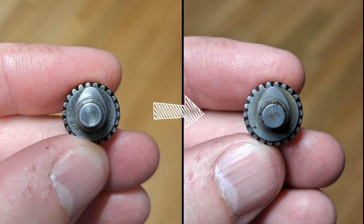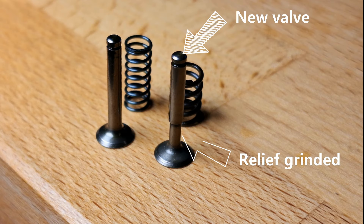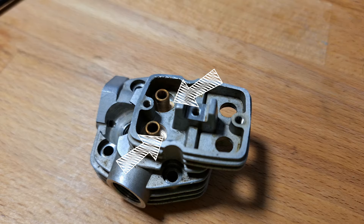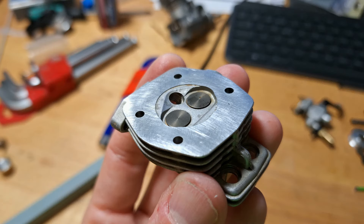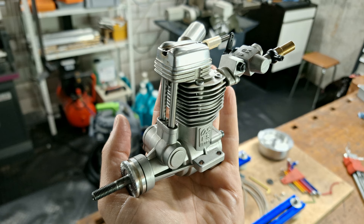In the previous step of our OS FS40 tuning project, we installed a new camshaft with improved timing. We also installed relief-grinded valves to improve gas flow. To prevent valve flutter, we installed stronger valve springs. As the new springs were too large in diameter, we had to drill out the cylinder head so they would fit. We assembled everything and the cylinder head just looked great.